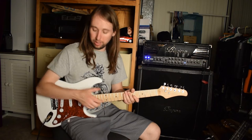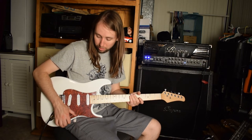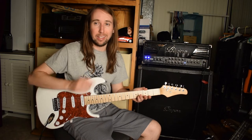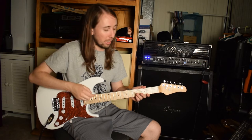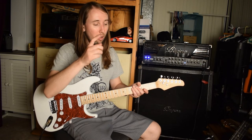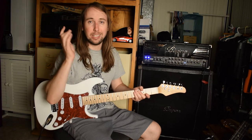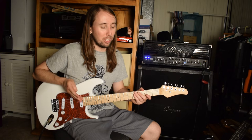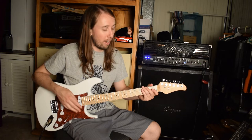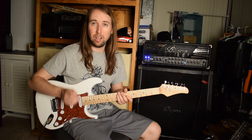I think it sounds pretty decent — I'd say it's in the same category as a Fender Squire. If you have the switch all the way down you do get a little buzz, but that's just like the Squires — I have a Squire Bullet and that guitar does the same thing. I think it's a decent-sounding guitar. Since he got all five guitars for somewhere between $400 and $500, each guitar was probably less than $100. So for probably the same price range as a Squire, I'd say it's probably just about as good as a Squire.